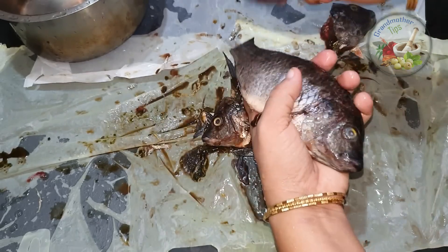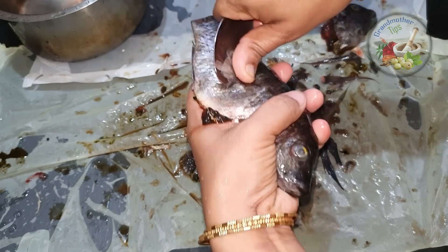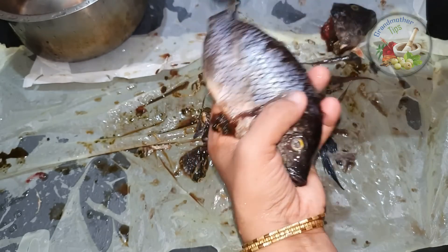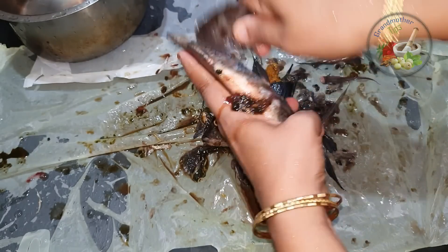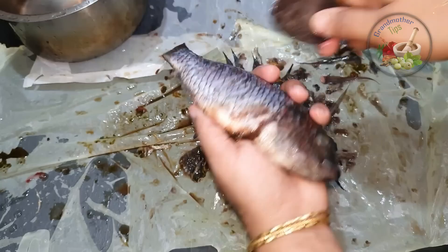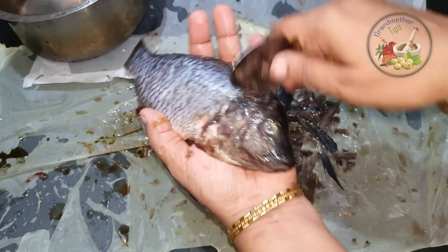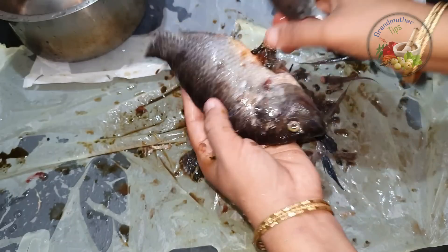I will show you how to clean it. You can use a spoon to clean it in a minute or a second. We have cleaned one side.